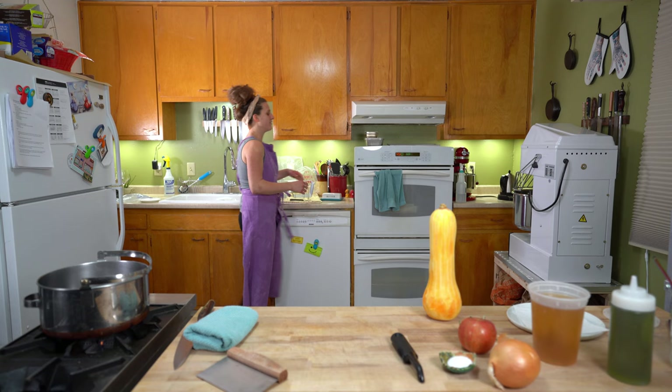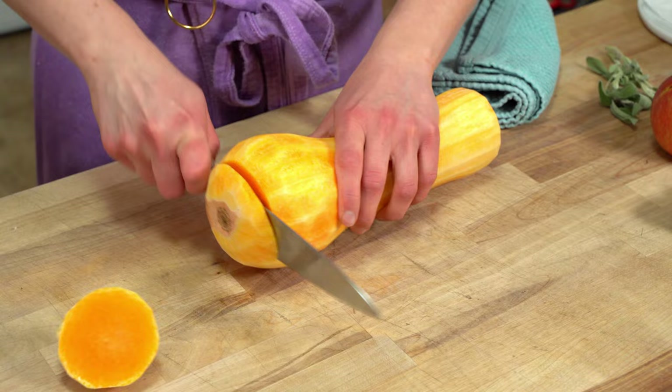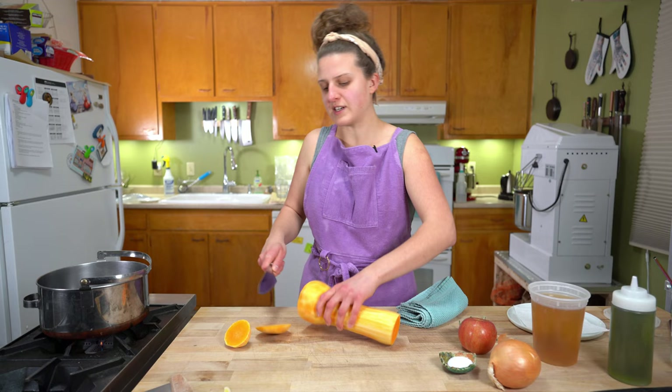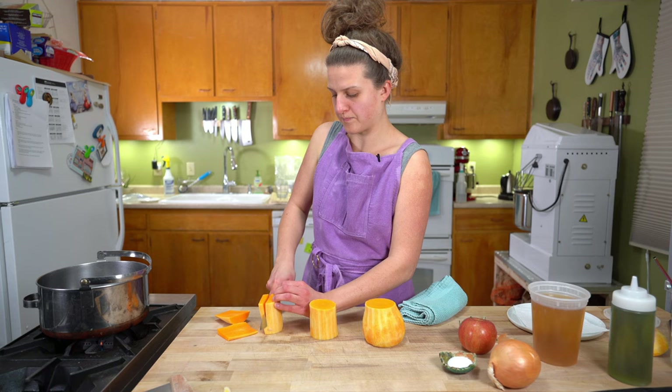We actually have an entire video on how to dice a butternut squash, so if you need extra help with that, you can go over there. I'm just going to knock the ends off. That's a little small — we don't have to go quite that small. This one's different.